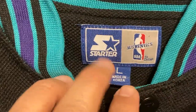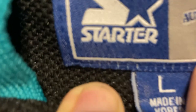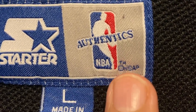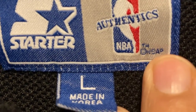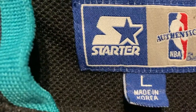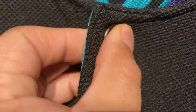We've got our tag in the back here — Starter Authentics. It says the NBA with that little TM trademark. There's some little circle above or next to the A — not sure what that's about. It's a size large, which fits me perfectly, and it's actually made in Korea.